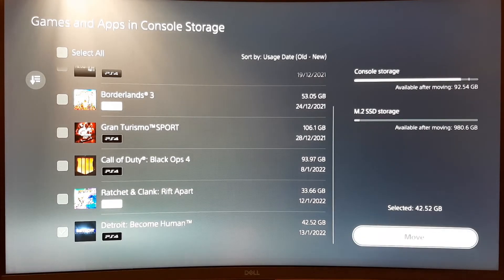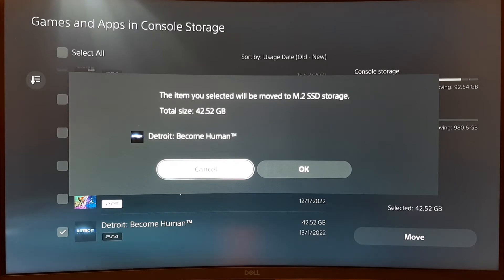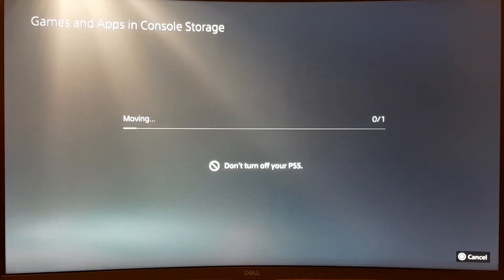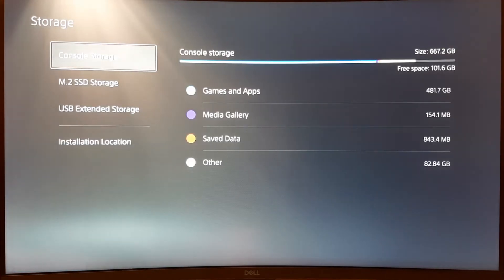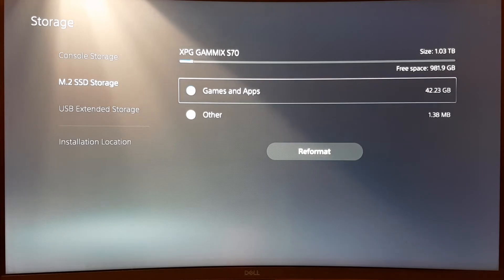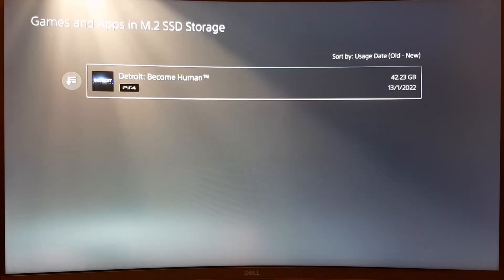If you want to move a game from one SSD to the second one without reinstalling, go to Settings, Storage, Console Storage, Games and Apps, then choose the game you want to move. Click X on the game, select 'Items to Move', and on the right side you have 'Move to M.2 SSD Storage'. Click Move — for example, Detroit: Become Human at 42.52 gigabytes — click OK and that's it. The game is now on your new SSD.